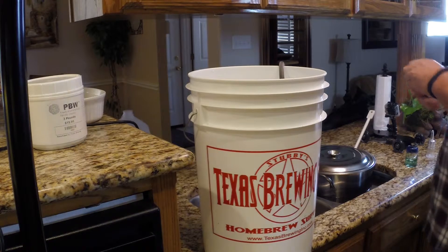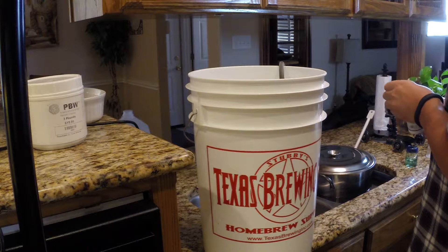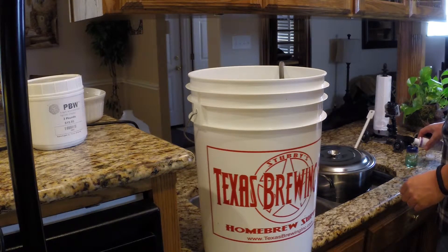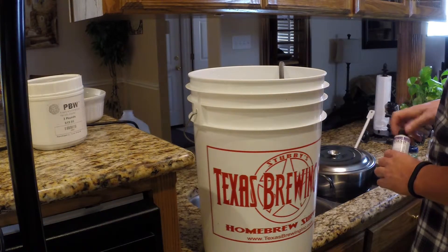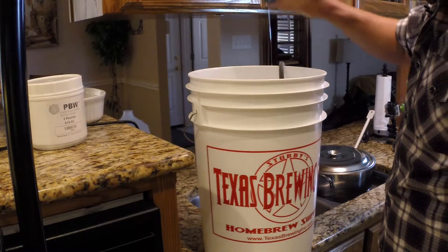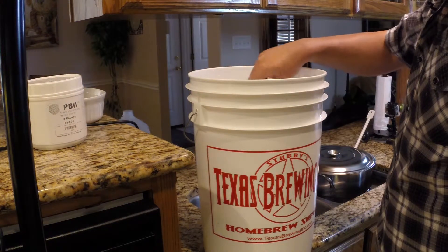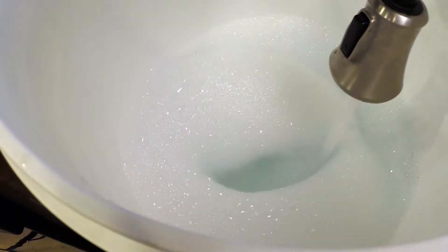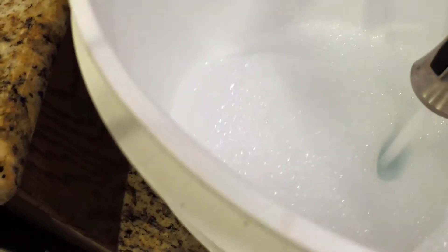When the Star San dries out, you want to make sure you keep it wet — if it dries out you need to reapply it because it's no longer sanitary. Also remember if you have Star San available and you're doing other tasks like racking, you can always soak all of your other equipment in it as well.